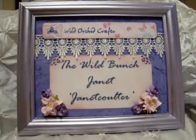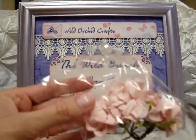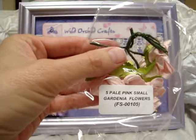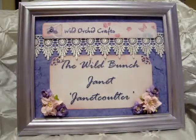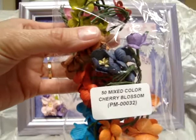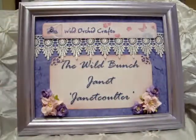Beautiful lace, so gorgeous. And then in the corners I used the Pale Pink Small Gardenia Flowers FS00105, and I also used the purple cherry blossoms from the mixed-color cherry blossoms PM00032. So they're in each one of the corners.